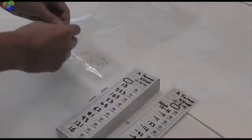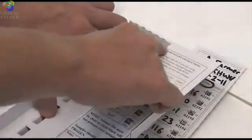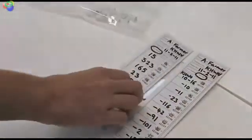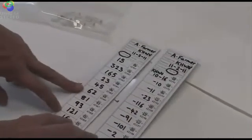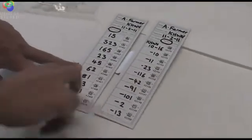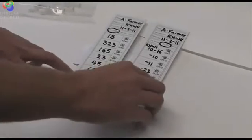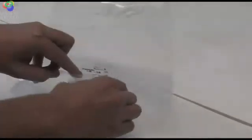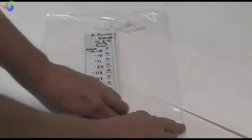As you complete your samples, you can place them into a zip lock bag ready to return to Genemark. The top of these boxes can be removed by tearing along the perforated line. These two box lids now form submission cards. They can be placed with your samples in the plastic bag, sealed up and returned to Genemark.